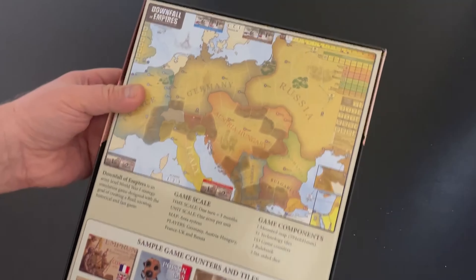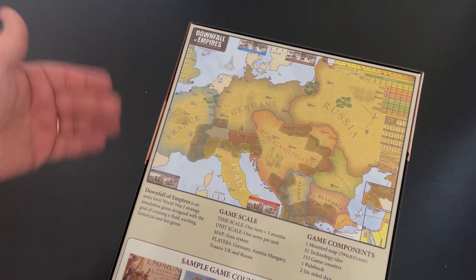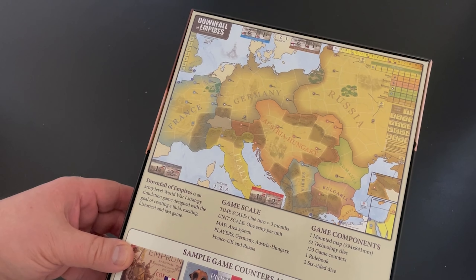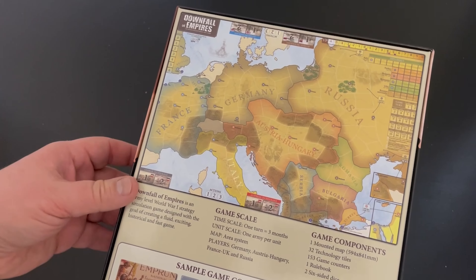I was unfamiliar with Do-It Games until they reached out to us and we did an interview for their Kickstarter, and really became enthralled with the subject and the way it was being handled.